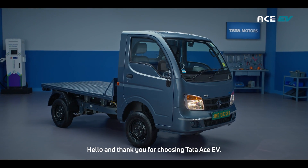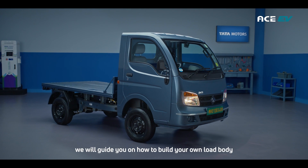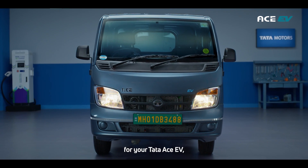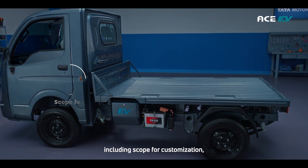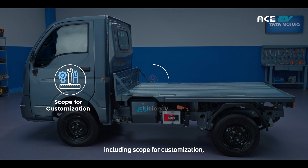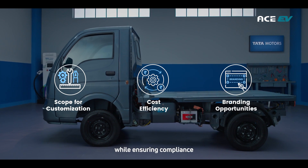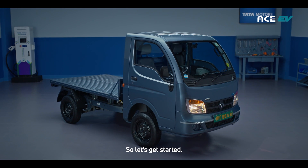Hello and thank you for choosing Tata Ace EV. In this tutorial we will guide you on how to build your own load body for your Tata Ace EV, as it offers multiple benefits including scope for customization, cost efficiency, and tailored features while ensuring compliance and branding opportunities. So let's get started.